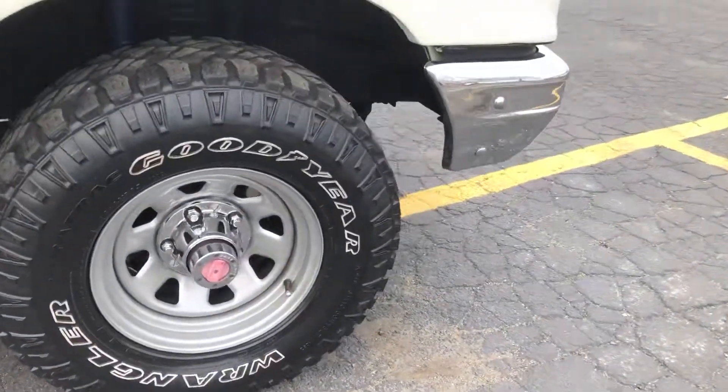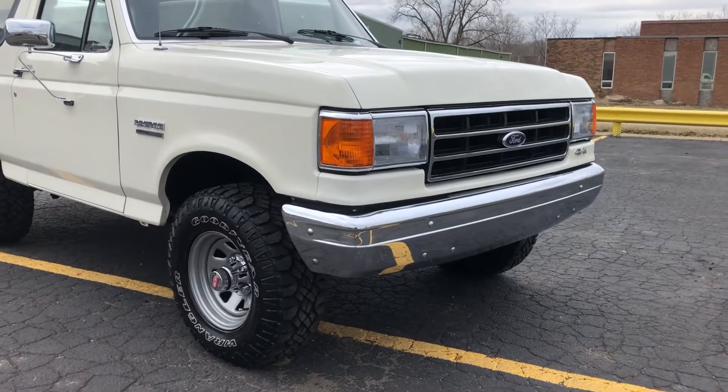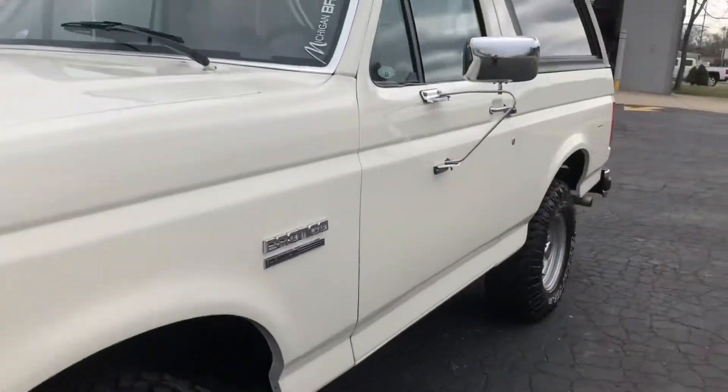Manual locking hubs are on it. Suspension maintenance has been done — shocks, struts, bushings, things like that. The sway bar looks new in there. 4x4 works great, we just got it started.